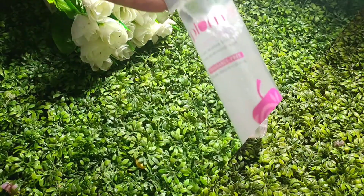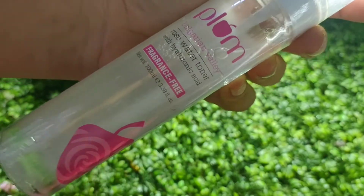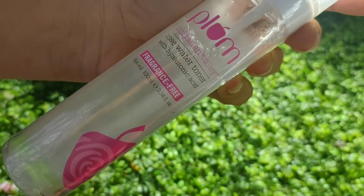Hi guys, welcome back to my channel. Today I will review this Bulgarian water toner which has also added hydrochloric acid.